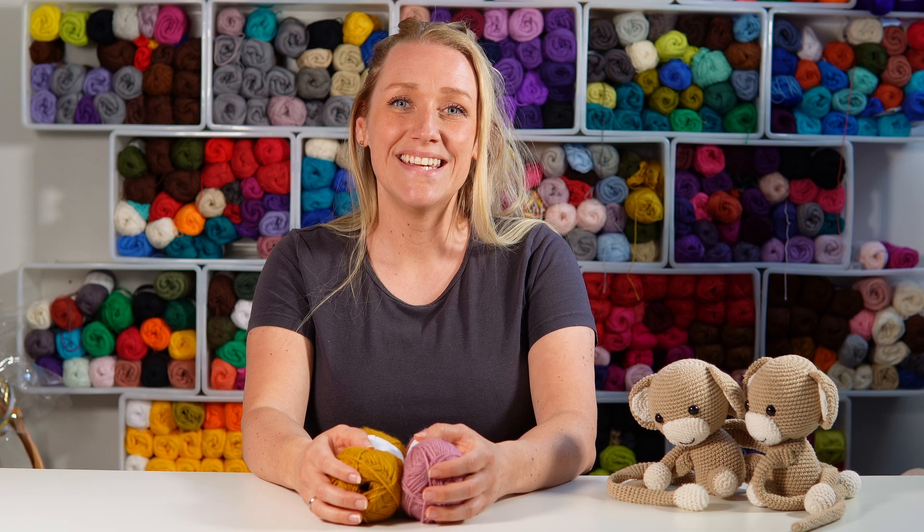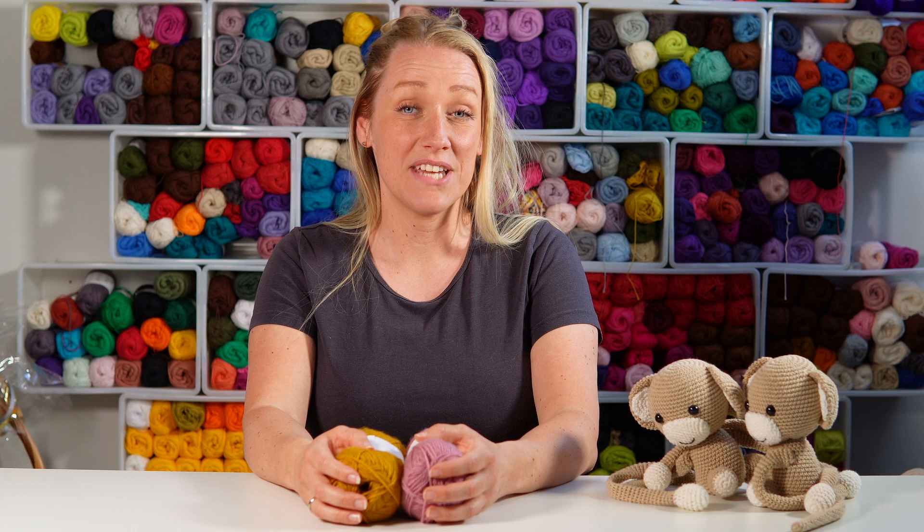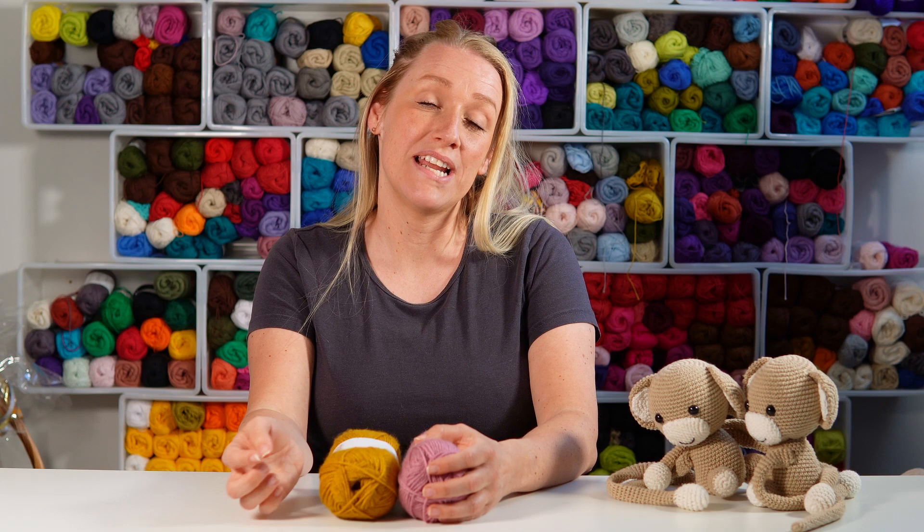Hi, my name is Vibeke and welcome to Diving Dog's Crochet. Today I'm going to show you yet another edge tutorial. And if you want to see all my other edges, then go ahead and check out the playlist on my channel page.